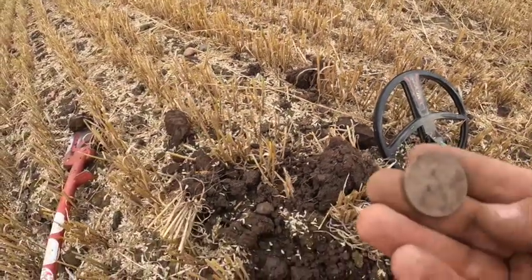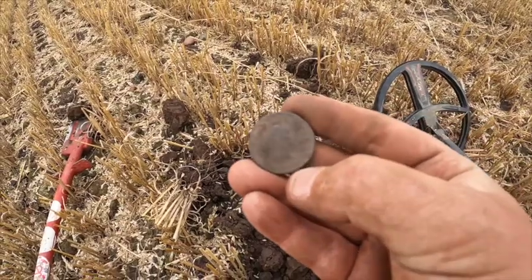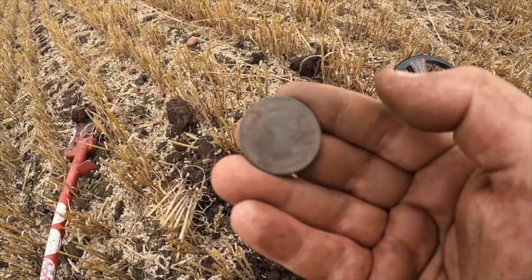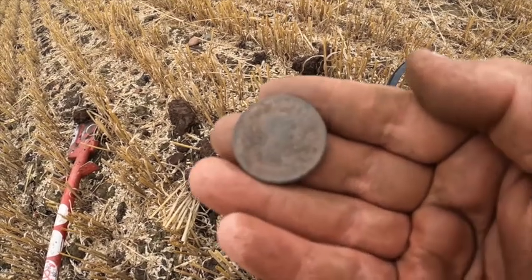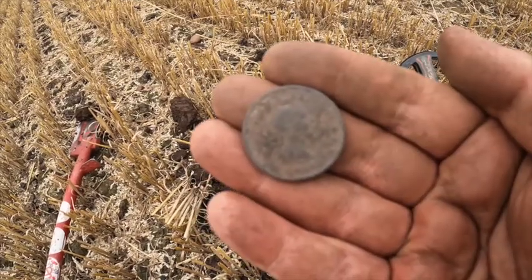Big old 90. It's going to be an old George coin - look, you'll just see he's pointing that way. I think that's George the Second. I'll type it above anyway, but another coin - we don't mind that.